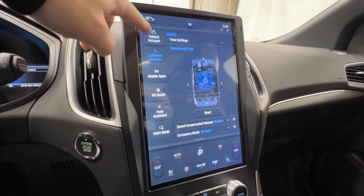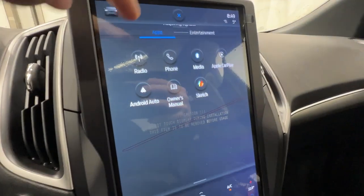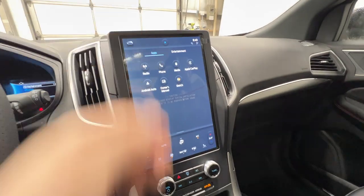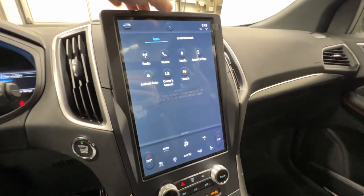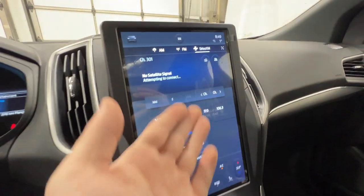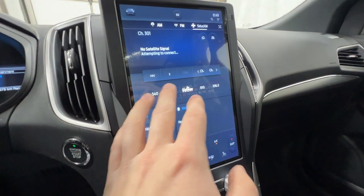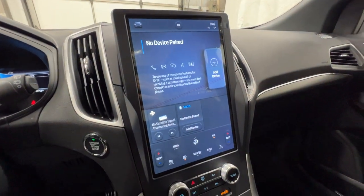The menus include radio and phone. We also have wireless Apple CarPlay and Android Auto, which is more convenient as you don't have to fumble with a cable. You can also access those menus through quick action buttons at the bottom of the screen — currently the radio is pulled up, which includes SiriusXM satellite radio. Accessing the phone is just one tap away.